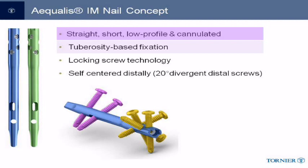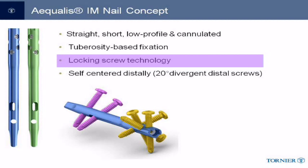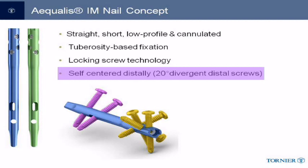The philosophy of the nail is to provide stability of the fracture by specific placement of the proximal screws into the tuberosities, not the humeral head. Proximal screws lock into the nail via a polyethylene sleeve that provides rigid fixation of the screws to the nail, providing an angular stable proximal construct. There are both static and dynamic distal interlocking options that are 20 degrees divergent to provide stable centering of the nail in cases where the proximal intramedullary canal is large.